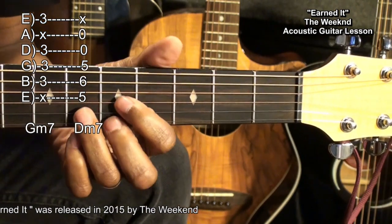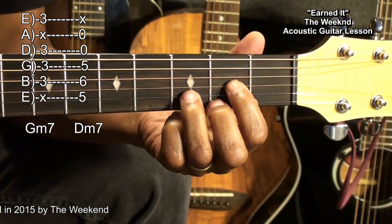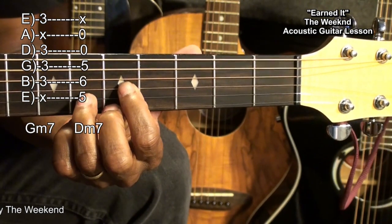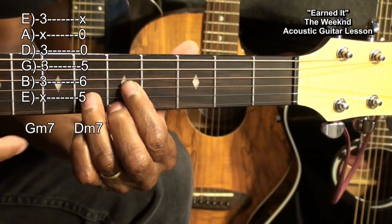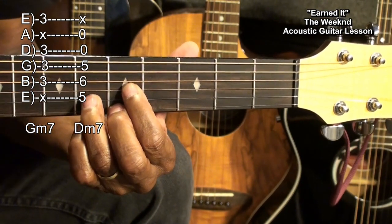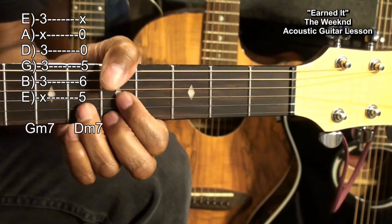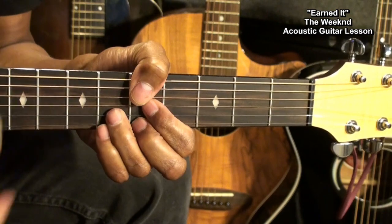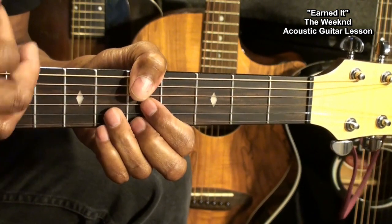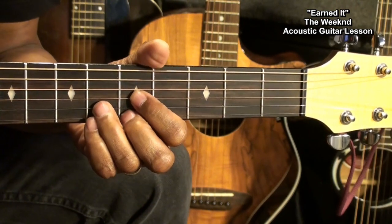We'll do a Dm7 by doing this. This is a D major form moved up to the 5th fret. We want to strum that from the A string. If you can, use your thumb to mute the low E string while you're doing this, because we're going to need to strum this way. If you can't, just aim for those strings when using your pick.